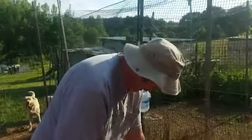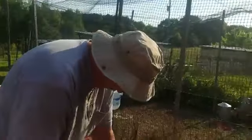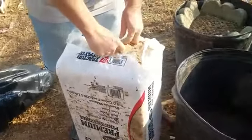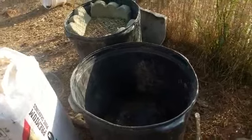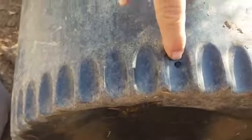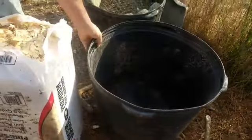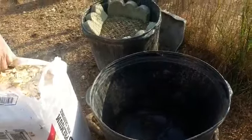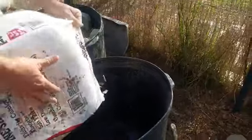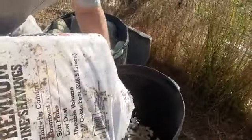Good morning, we are starting our first maggot bucket of the year, starting with the wood chips. He's got the bucket with the holes drilled in the side — you can see the holes right there around it so it drains out. That way it drains out if there's too much rain or we add too much water. We're gonna put a little bit of wood shavings in the bottom.